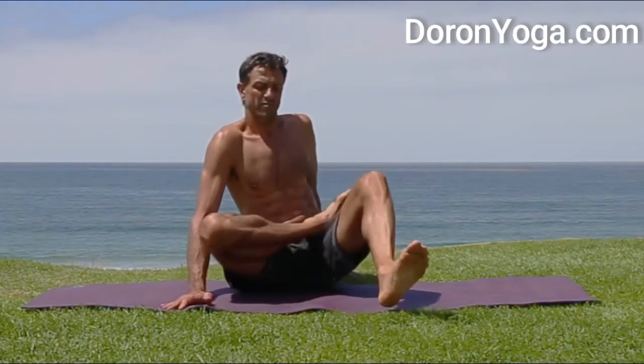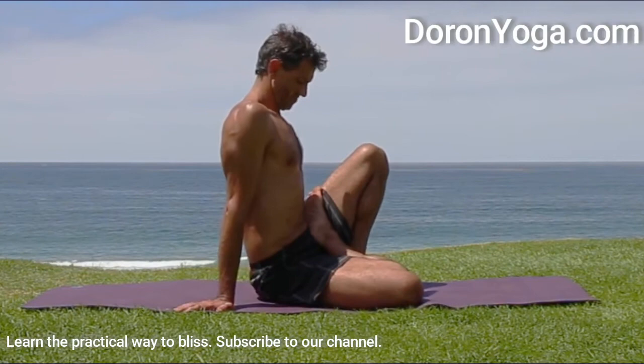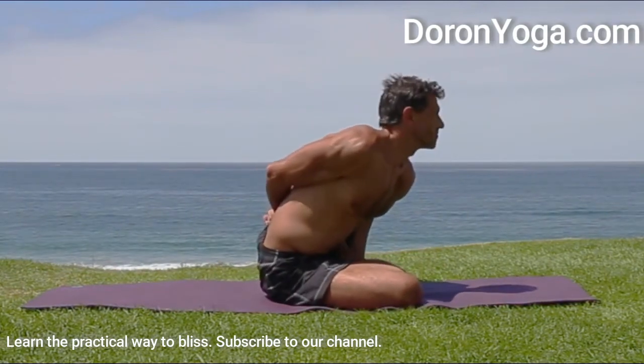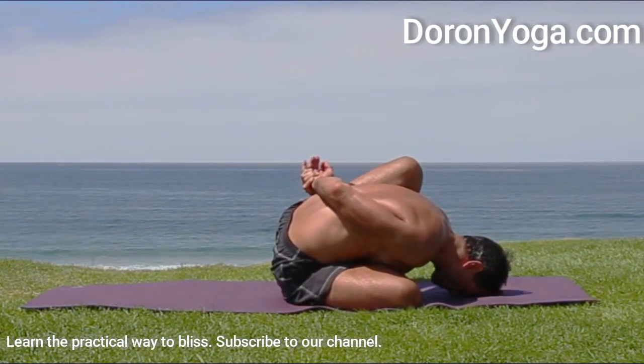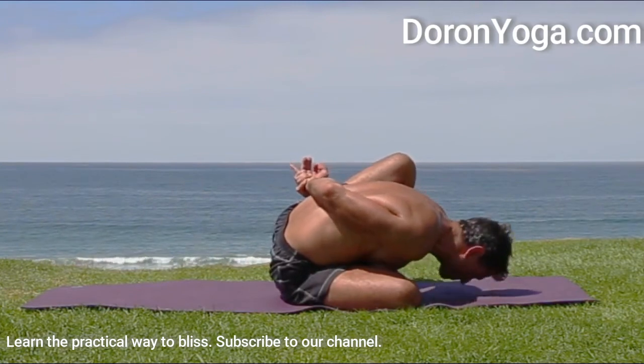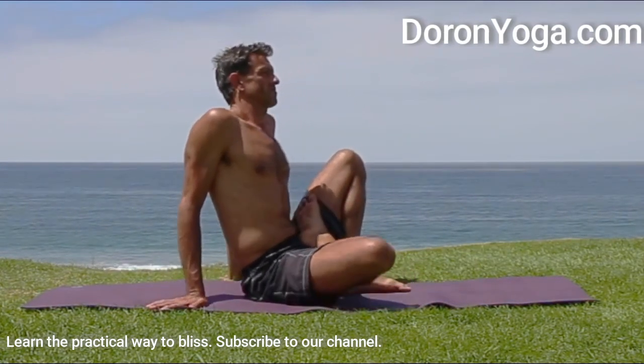It's okay to use variations until you can finally do the full pose. Side view: binding, half lotus, reaching, lengthening, and coming down. Some people prefer to put the chin down — it creates a little more length in the spine. Sometimes I just lower the forehead down because it's just easier and more chill.